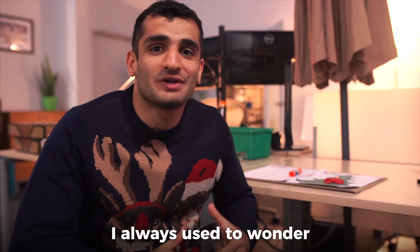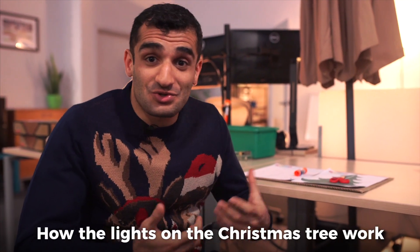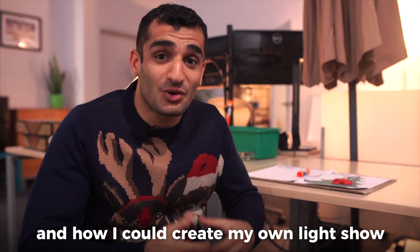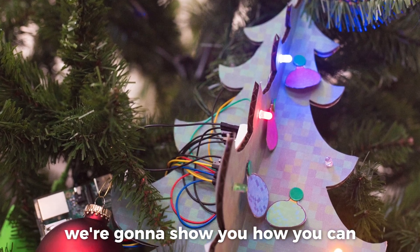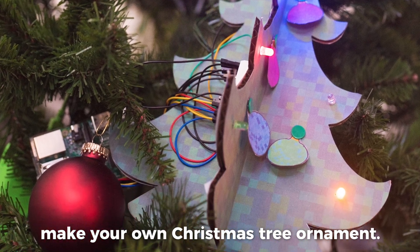When I was young, I always used to wonder how the lights on the Christmas tree work and how I could create my own light show. Well, today at Piper, we're going to show you how you can make your own Christmas tree ornament.